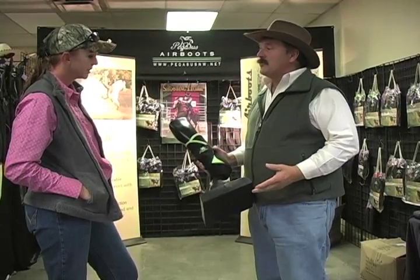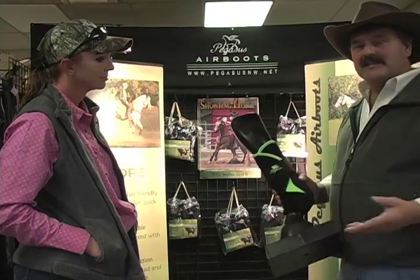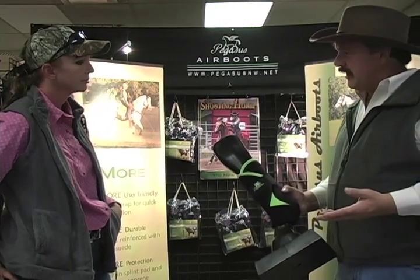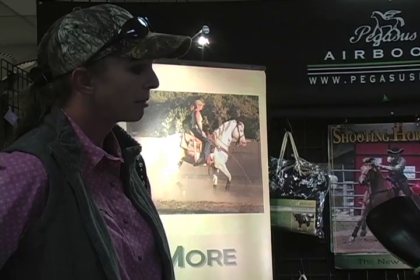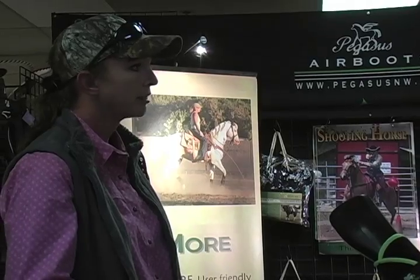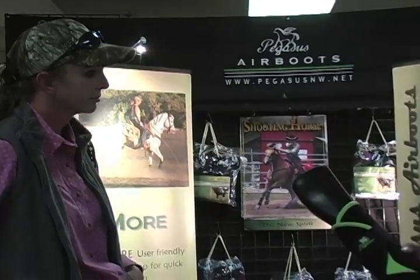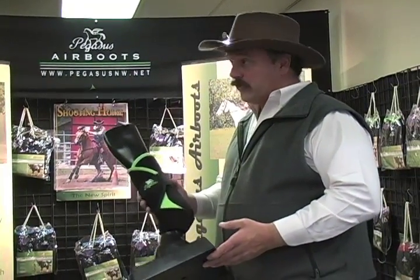I'd like to show you the Pegasus Air Boots. Nicole is a level one user who has been using them the last couple of days. She told us she'd been using professional choice for years, and she didn't find an ounce of dirt in the Pegasus boots at all. That's been her biggest problem — taking off boots that are full of dirt no matter how you wrap them. The last couple of days with these, not an ounce of dirt.